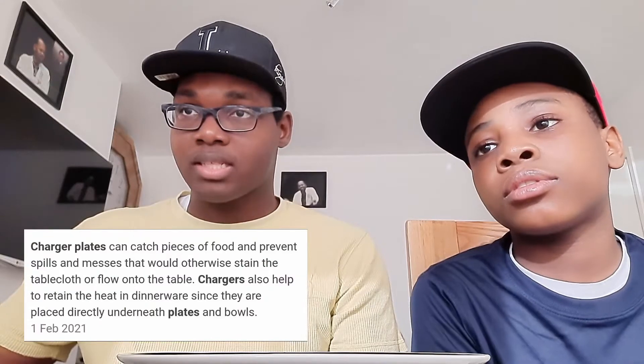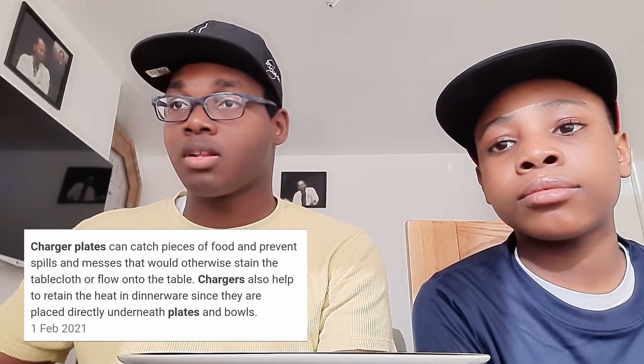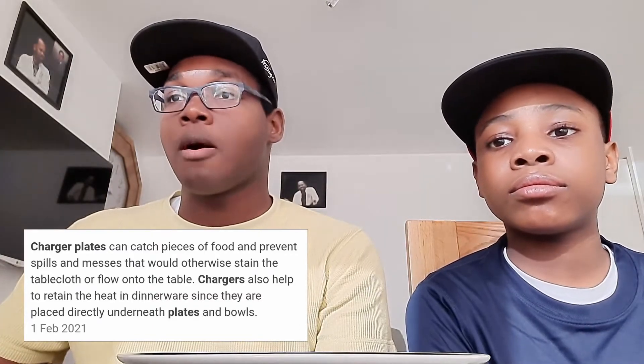In today's video we're gonna explain how the plate under the bowl works and why they give it to you like that. We found it on Google — it says right here: charger plates can catch pieces of food and prevent spills and messes that would otherwise stain the tablecloth or fall onto the table. Charger plates also help to retain heat on the dinnerware since they are placed directly underneath plates and bowls. So they call this a charger plate.